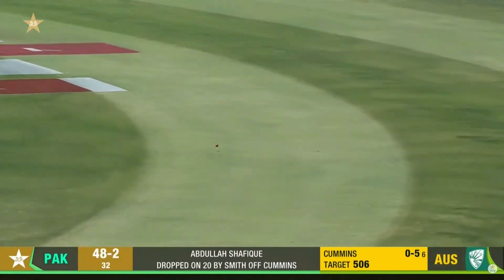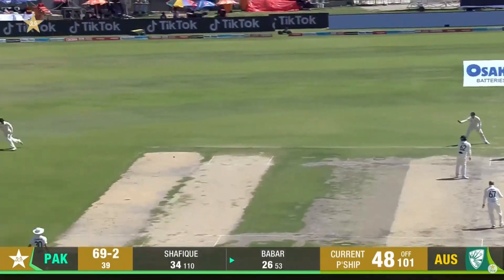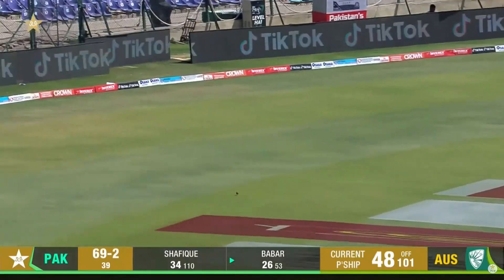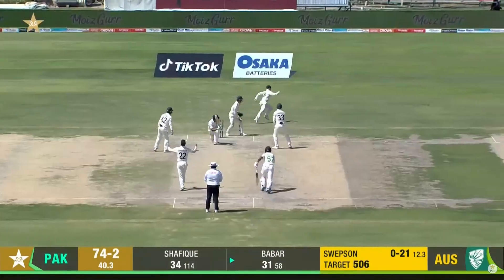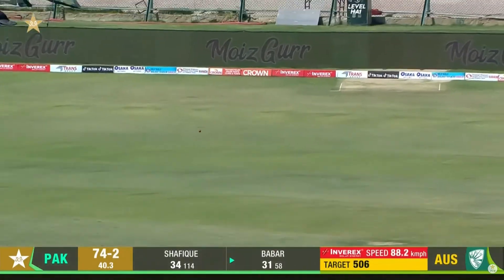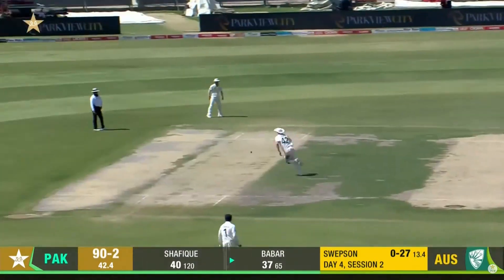Short or close, pulled away nicely. Works a little bit, wets the paddle, runs off the face — four runs to Barbara Asim. Good shot.